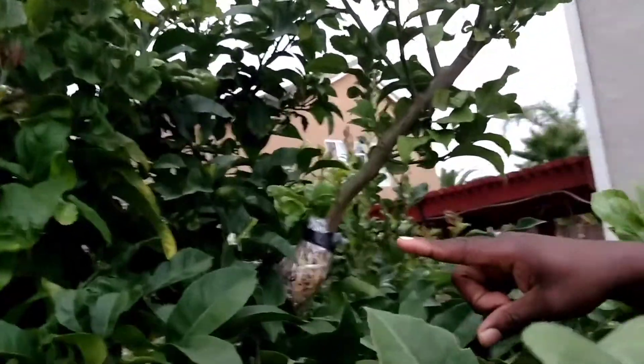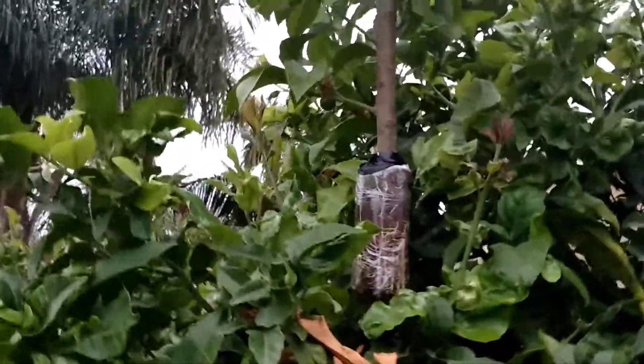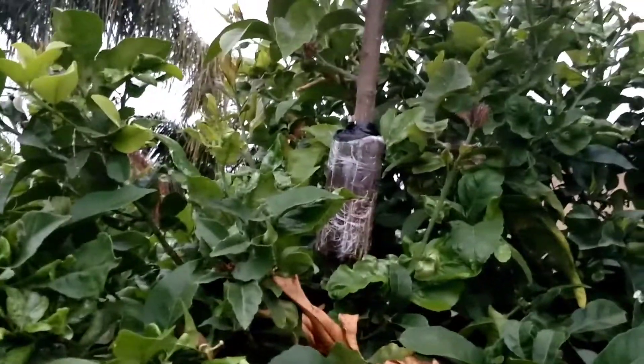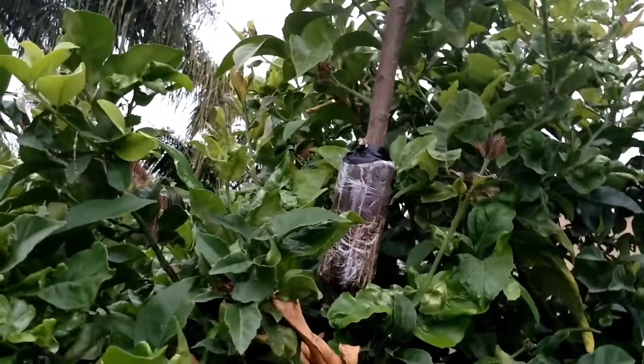My dad already took off the tin foil for this one, and it also has a lot of roots and stuff. It's dated June 10th, 2017 — so less than two months.